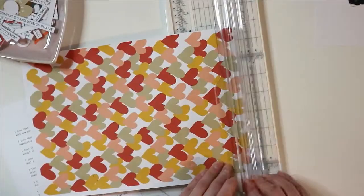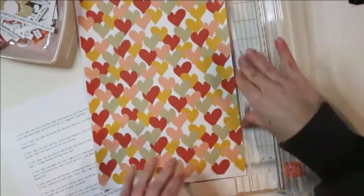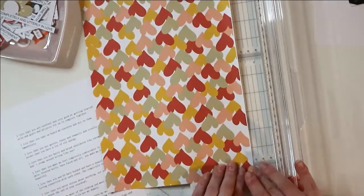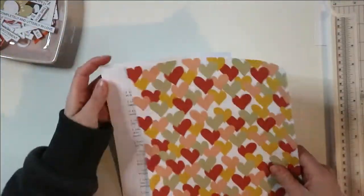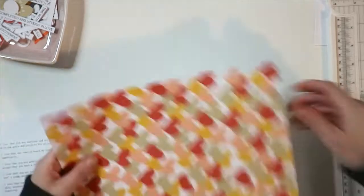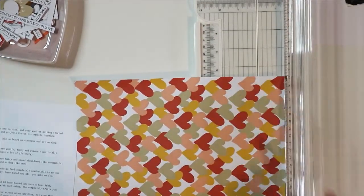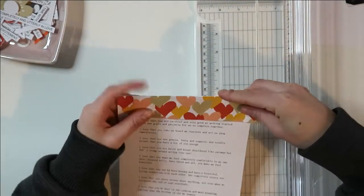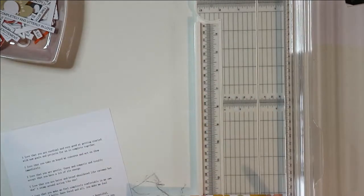I use Canva quite a lot when it comes to designing my own story kits. For this particular spread I used the shape of a heart in Canva, filled the hearts with the colours that I wanted to use for this layout. Then I save it as a transparent background and copy it straight onto an A4 document and print it out. That's as simple as it is for me.